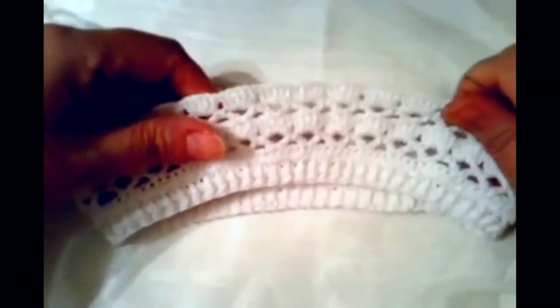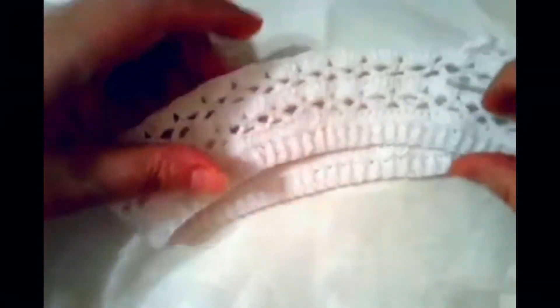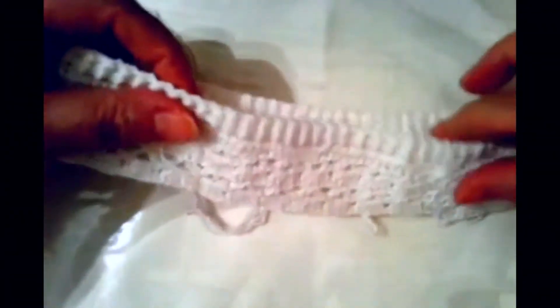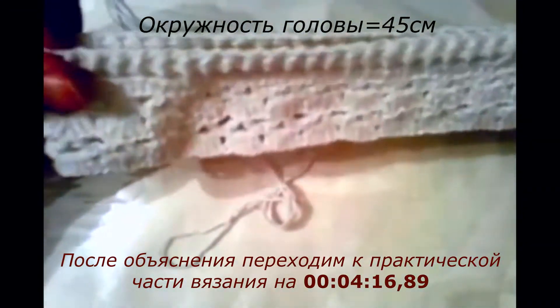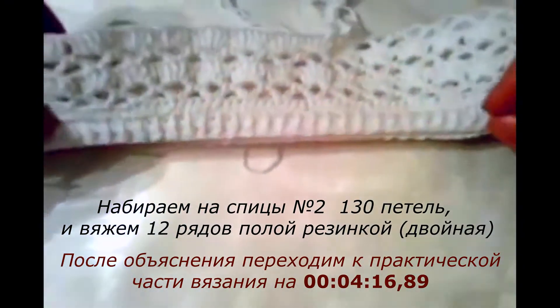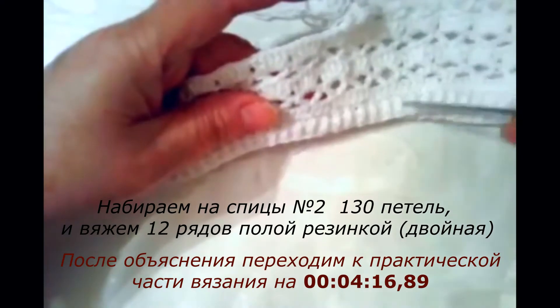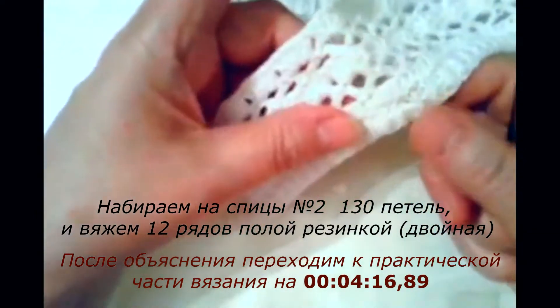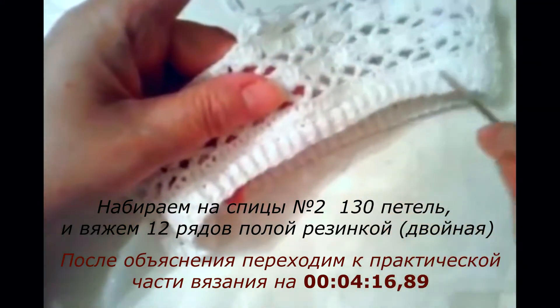Эта панамочка аналогично вяжется, как и розовая панамка — я уже давала в мастер-классе к розовому платью. Мы набираем объем головки у ребенка 45 сантиметров. Я набрала на спицы — сначала вязала спицами 130 петель, вязала двойную резинку — вот резиночка, это спицами.